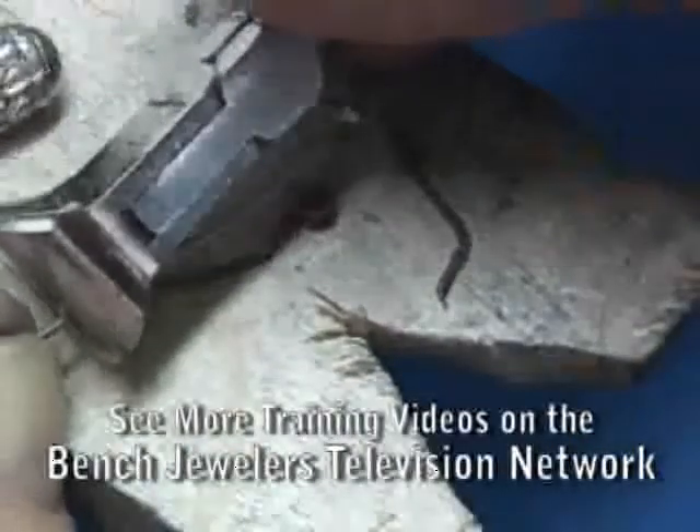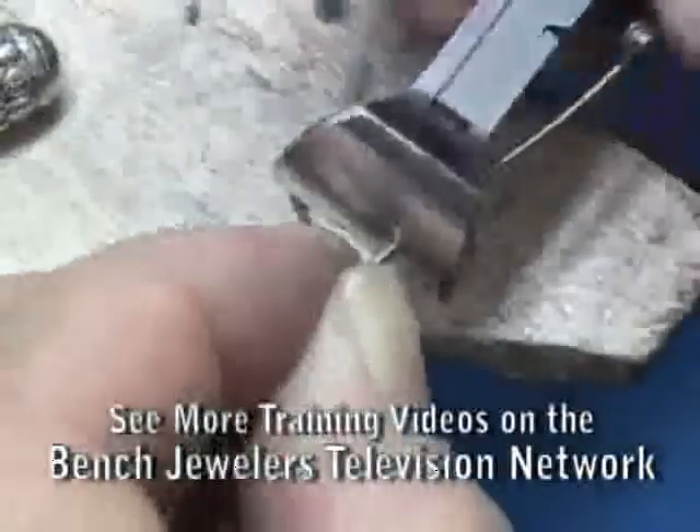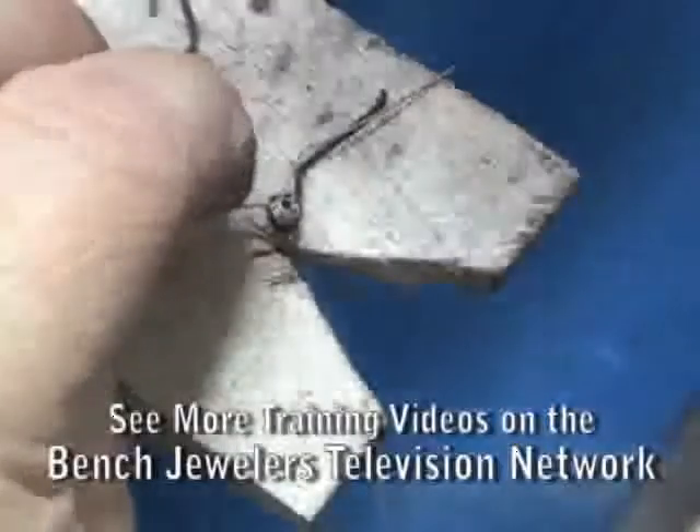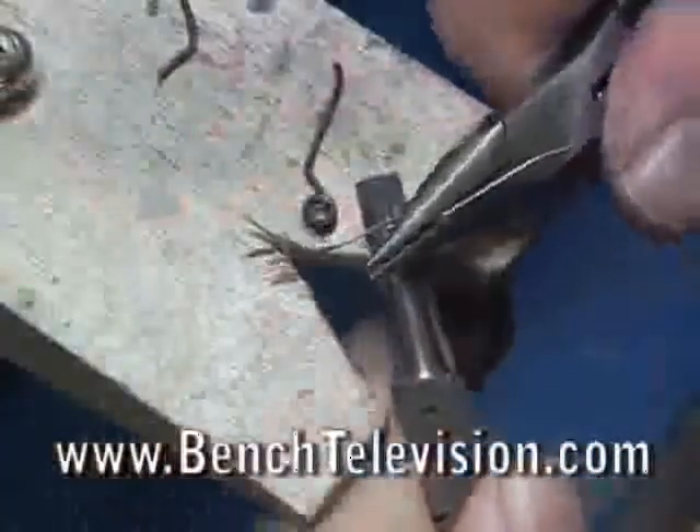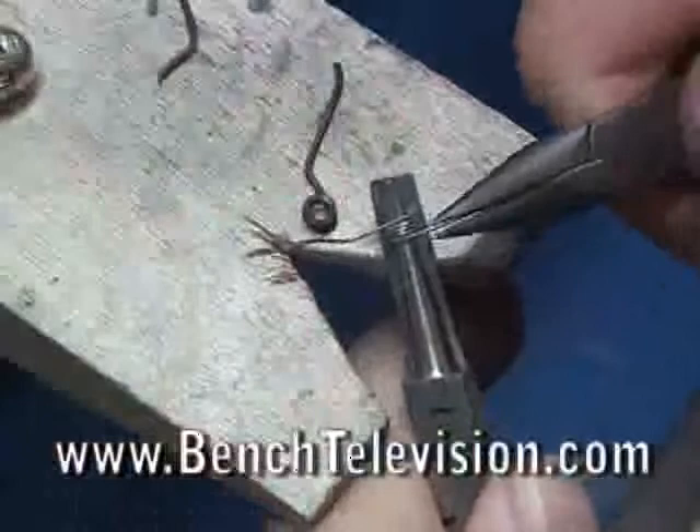Use a heavy duty wire cutter that can cut spring wire and trim the spring off to length. Using the old spring as a guide, adjust the shape of the wire. Continue to shape both sides to make the spring match the old one.